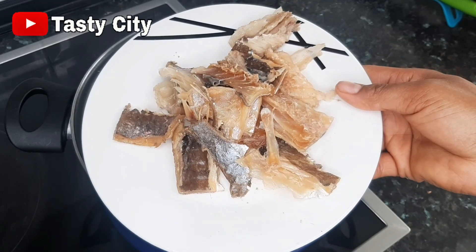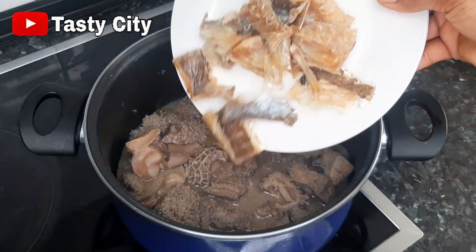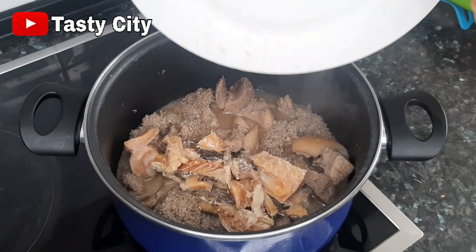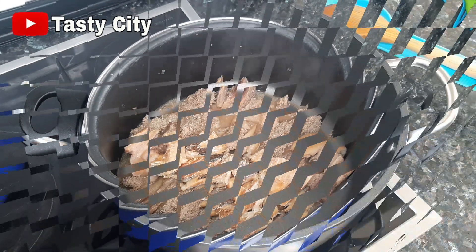After taking out the beef, I went ahead to debone the stock fish and cut them into smaller chunks. At this point I'm going to add that back into the pot, cover, and allow to cook for an additional 10 minutes.